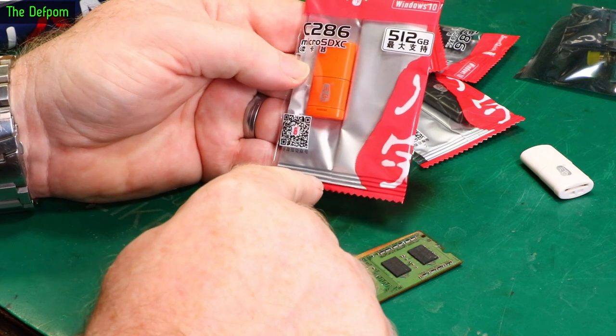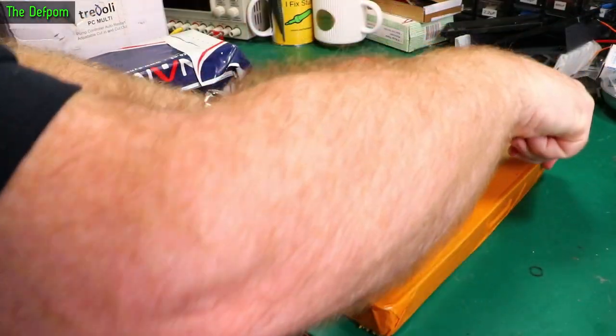512 gigabytes — I think it's just a converter. I think I know what's in here.